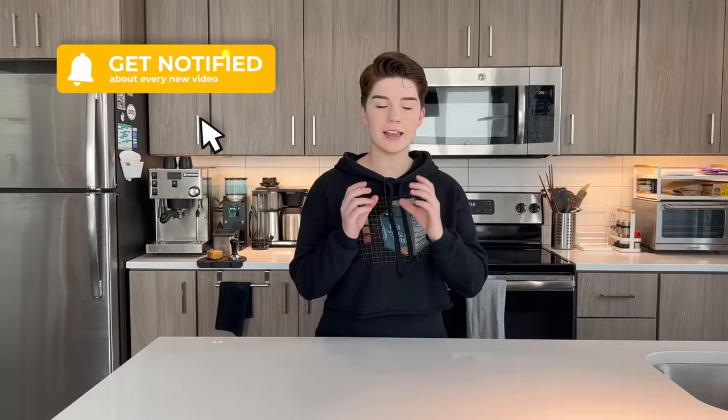Hello there. Espresso is commonly known as a drink that is very small, traditionally between one and a half to maybe two and a half ounces depending on how many shots you have. It is a coffee drink that is brewed under pressure, typically around nine bars of pressure. It is originally from Italy and it is delicious. I love it, and you probably love it if you clicked on this video — it's very fun to make as well.